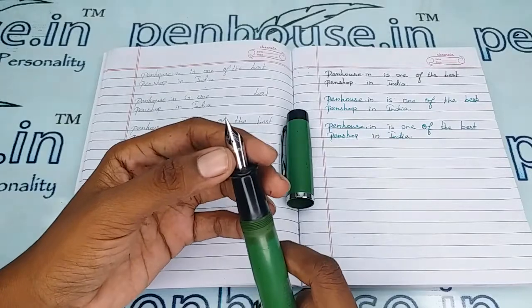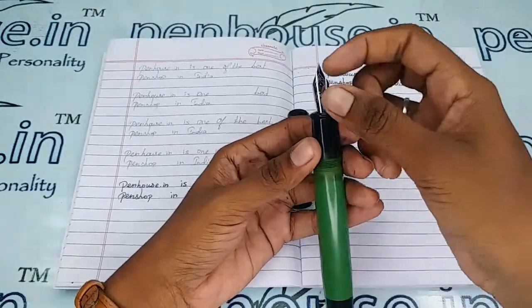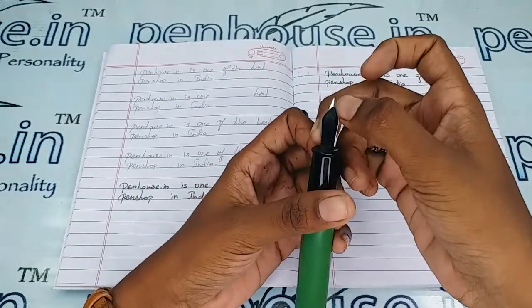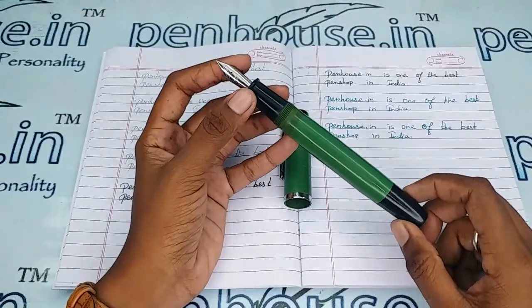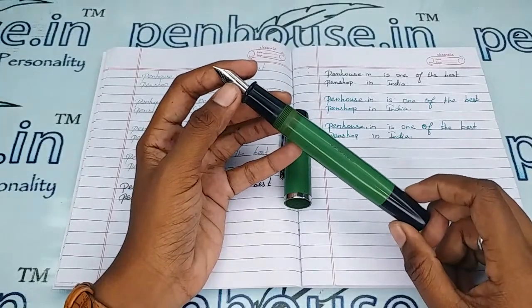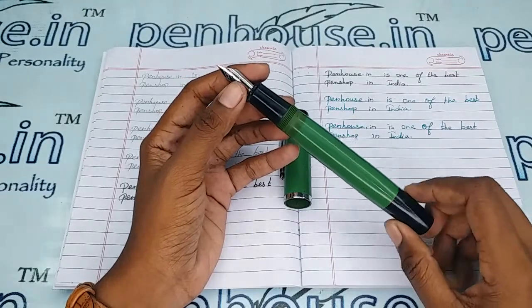A few nibs need to be fine-tuned because during the manual assembly of nibs the tines may stick together. Gently push the tines up and down to create some space between them, so you get smooth writing and good ink flow. Whenever we dispatch pens to our customers we do this fine-tuning and check before dispatch — this is our usual practice.